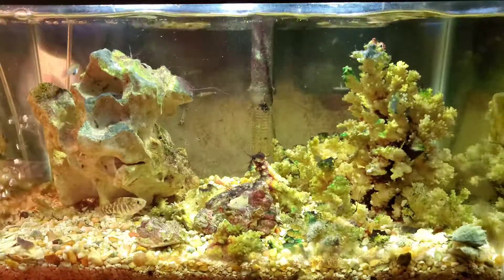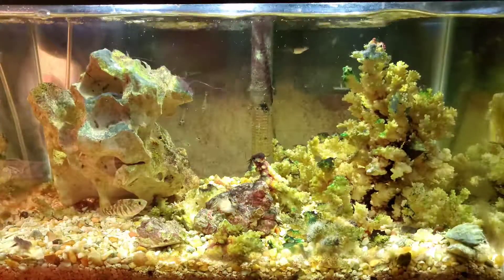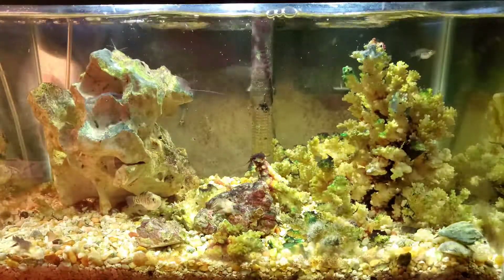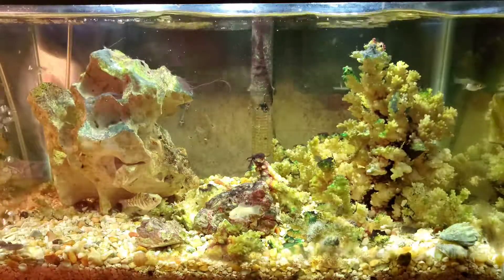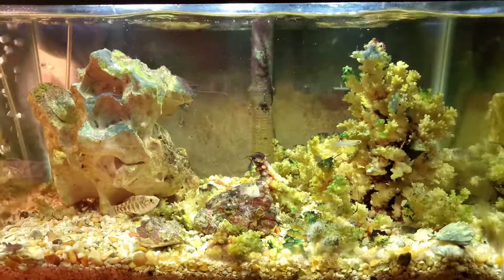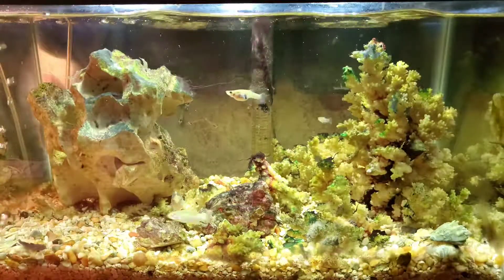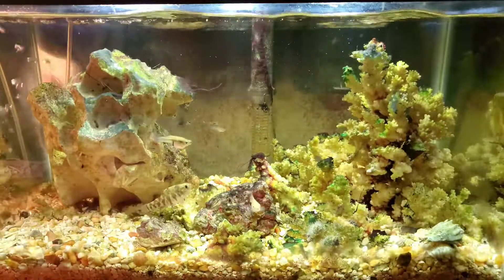Hi fish people and welcome back to my brackish aquarium. Sorry it's been a little while since I've uploaded, but it's been a long hot busy summer. I'm trying to keep this channel on point, on the topic of the fish tank, my experiment with the brackish water and the fish I get from the lagoon down the street. I've been trying to get this moved over to a larger tank, and to do so I need to build a stand.